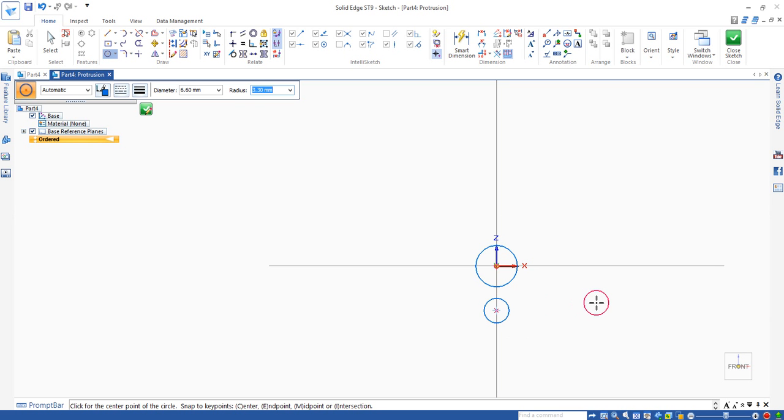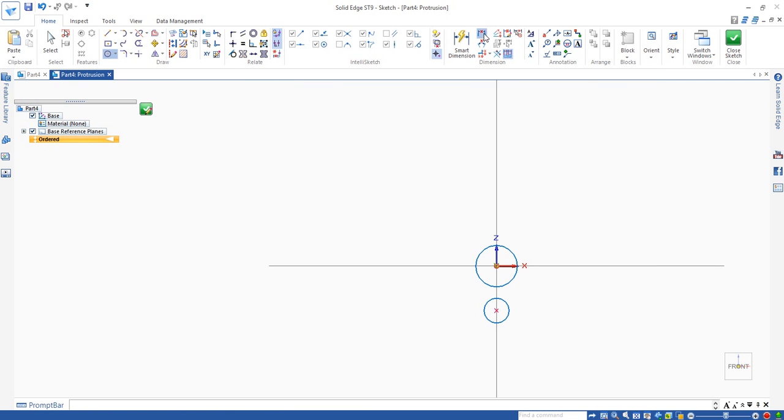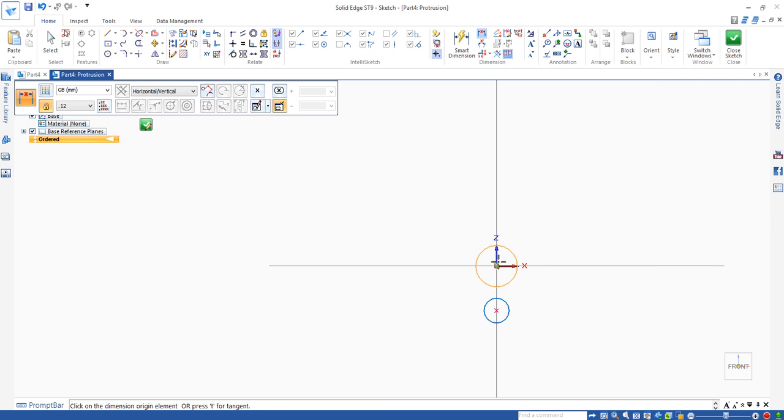If you move the mouse away you get a third one — right-click the mouse button to cancel it. Next, select the distance between command. Set the distance between this circle and the first circle center to the second circle center. Drag horizontally and click. You get the dimension box and enter 5 according to the drawing.